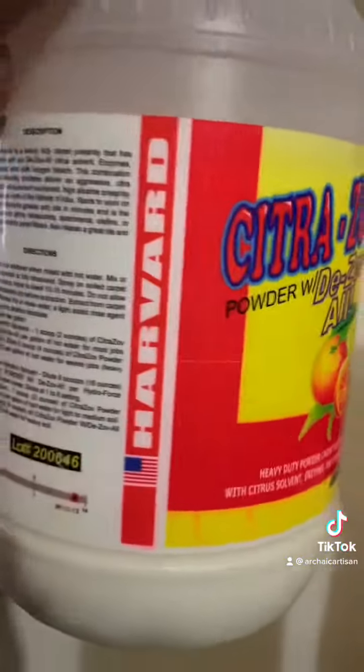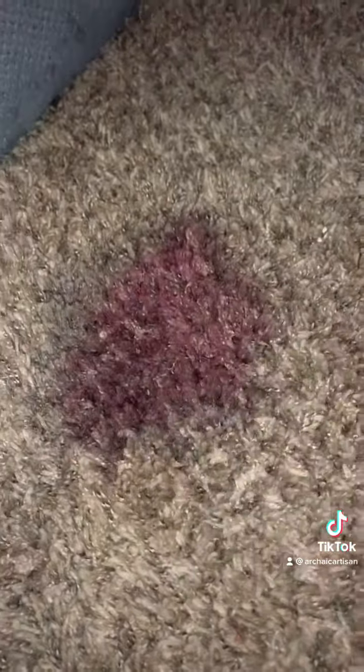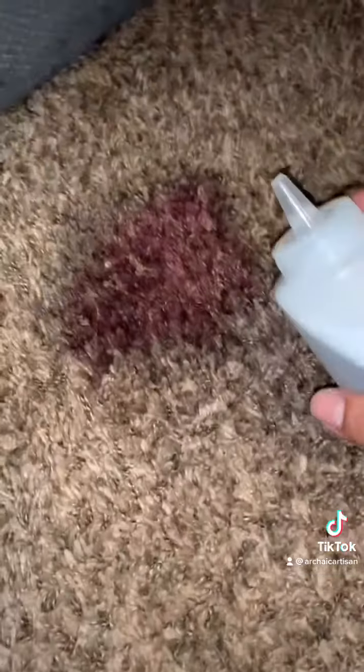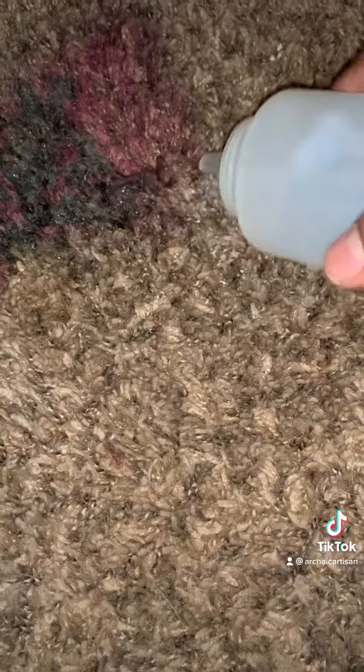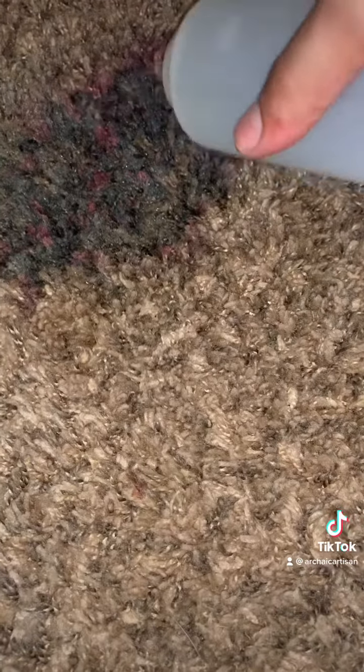We're using citric acid today. Basically just take it and put it into a little squeeze bottle. Right now I'm actually agitating the fibers, just breaking up each fiber so that the citrus dissolved in water can penetrate. And as you can see, it's like hitting the undo button — it's pretty good.